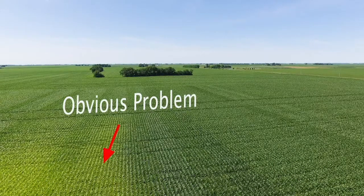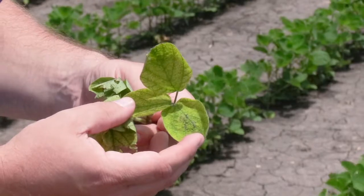Hello, I'm Andy Wysyslow, agronomist with Waypoint Analytical. Collecting plant tissue samples in most cases falls under two categories. First, would be collecting a sample to diagnose an obvious problem. This could be a visual deficiency symptom or another issue that you're seeing in the field that you may or may not be sure what's going on.